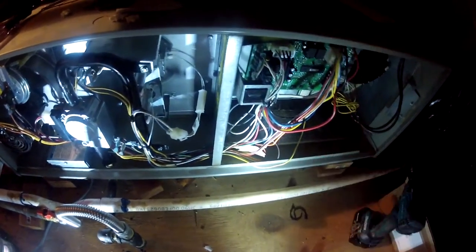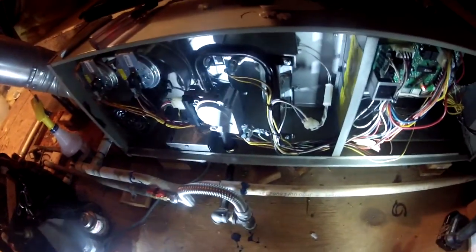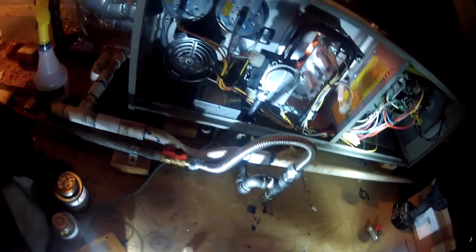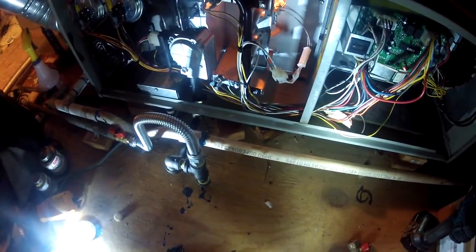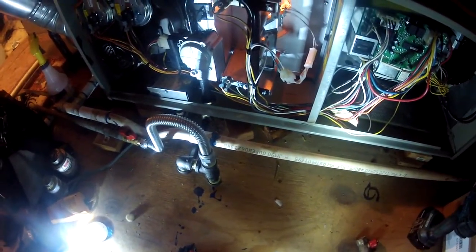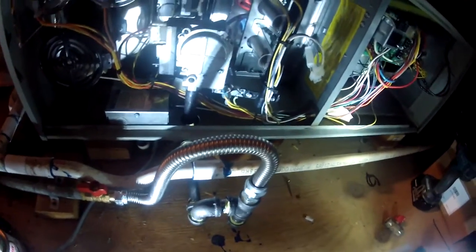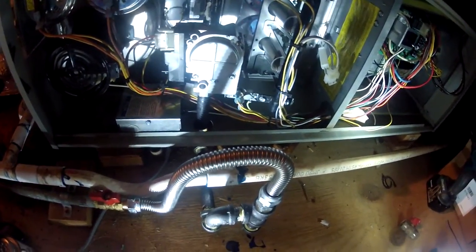Let's check this out. Try it again with the new control board. It wasn't giving me 24 volts to the gas valve before. Now I have a new gas valve — I put in a new flex sediment trap into the new gas valve.